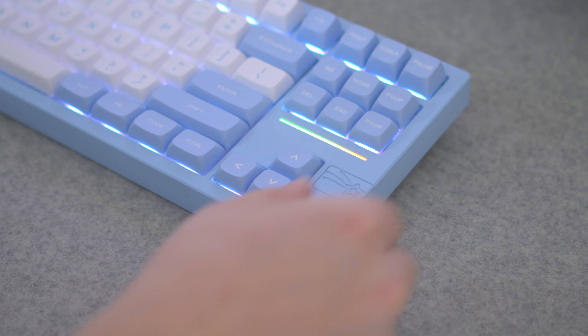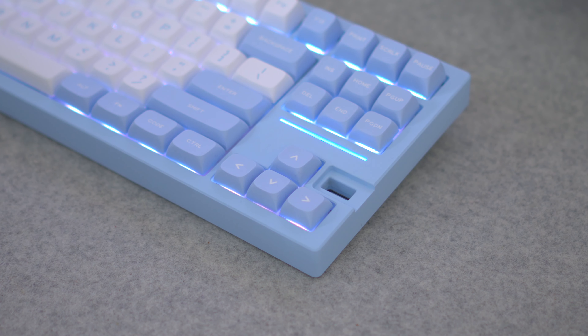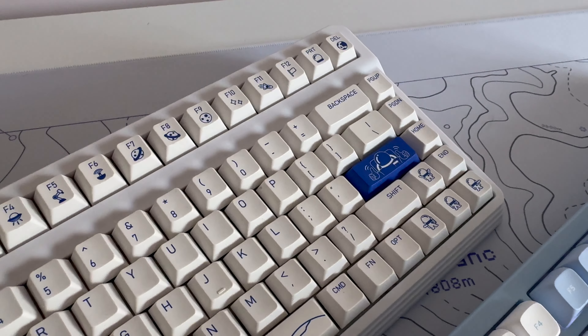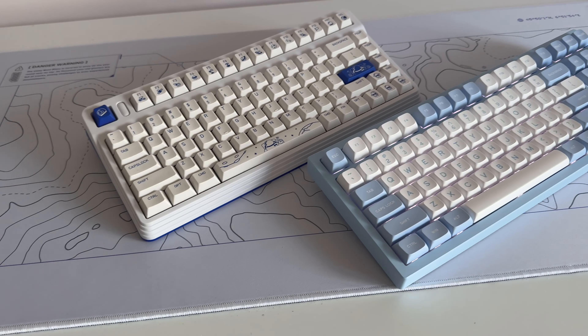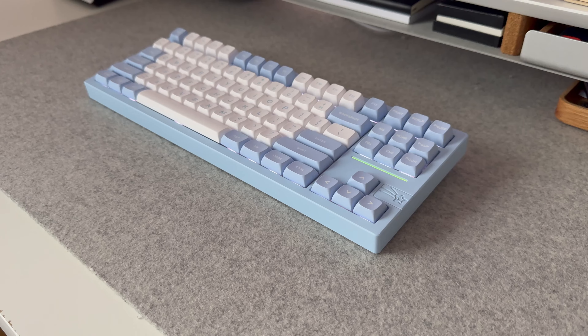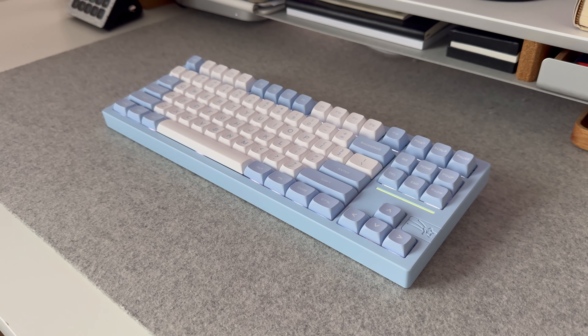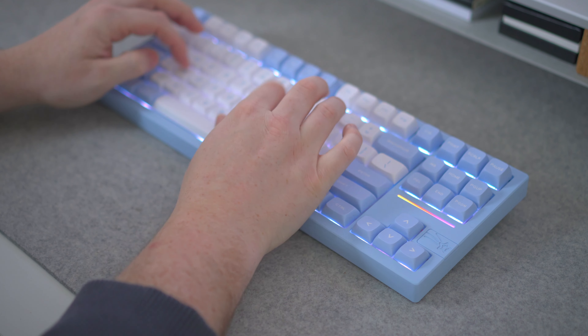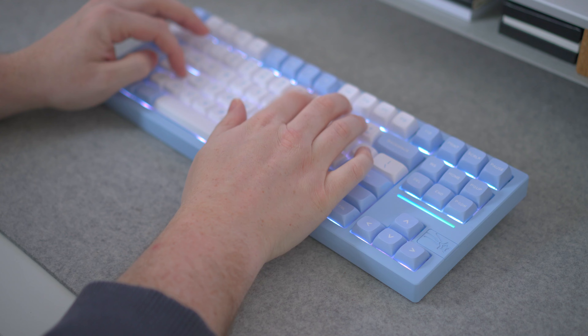Beyond the very cool box and this magnetic panel which covers the USB receiver, this keyboard doesn't scream space at you — not in the way that the Icunix L80 Cosmic Traveller does — but this tendency towards simplicity is something I really appreciate about the Galaxy 80. It has a low-key minimalist design that looks really sleek and beautiful on your desk, but it also gets out of the way and lets you focus on the task at hand.